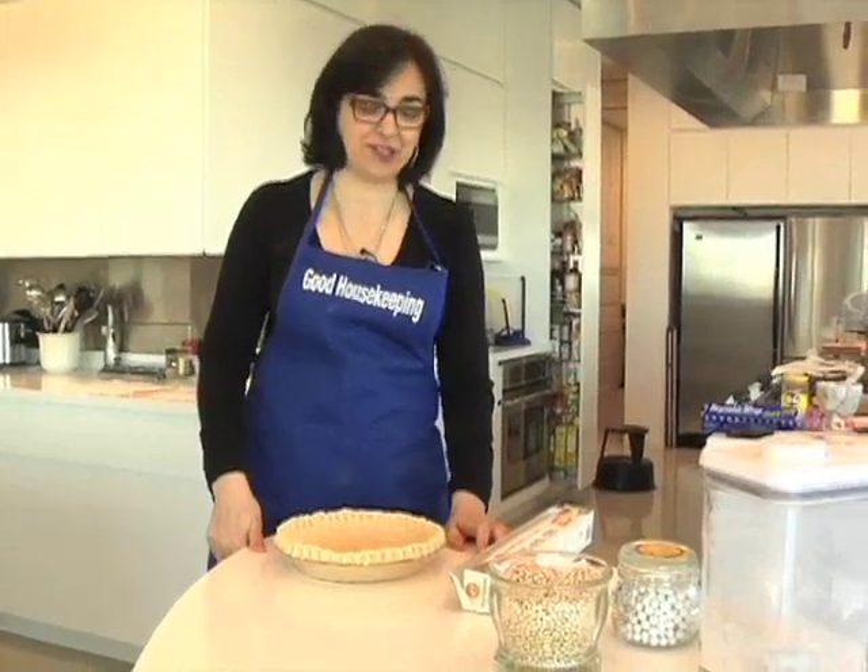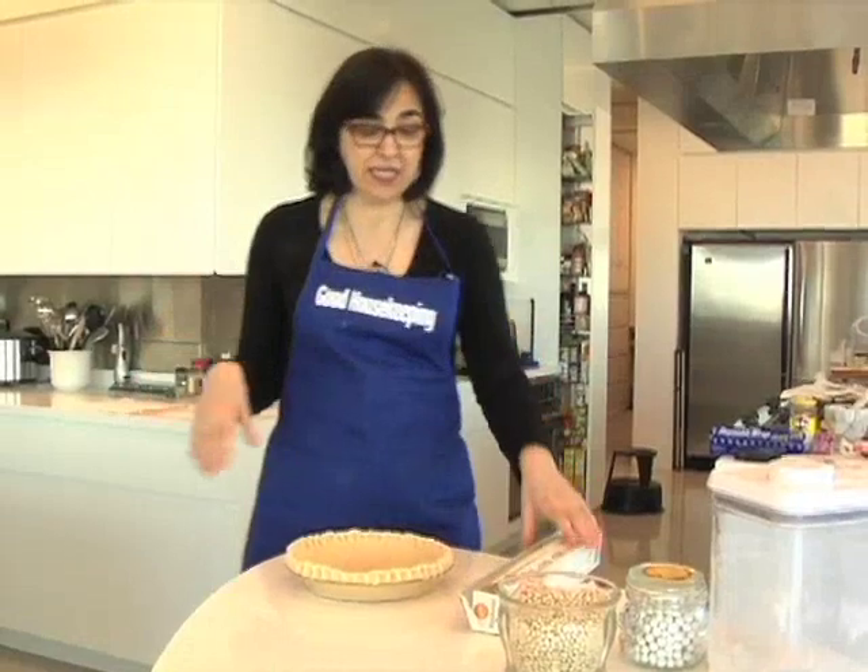Hi, this is Susan Westmoreland in the Good Housekeeping Kitchen, and tonight we're going to make an asparagus tart. It's just perfect for spring, and it's kind of a quiche-y thing, but it's gorgeous.